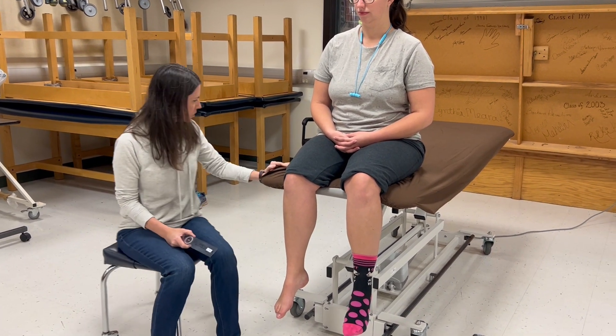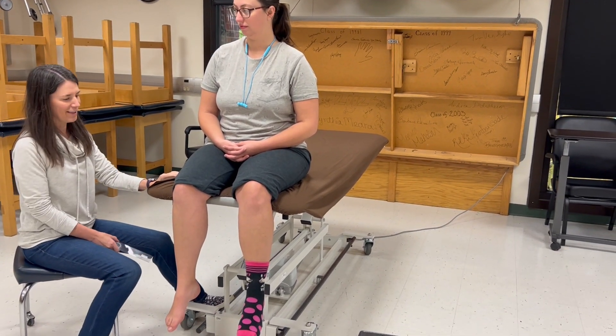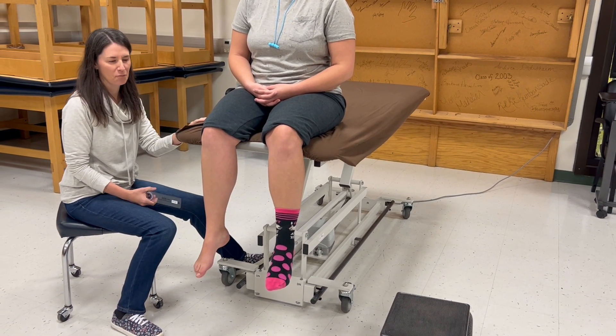The patient position is sitting on a table. We're using a high-low table so I can raise her up a little bit so that I don't have to bend over as much and have poor body mechanics.